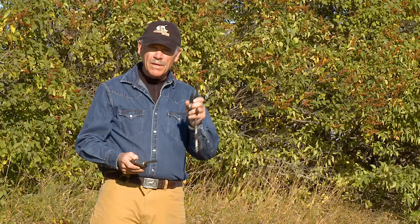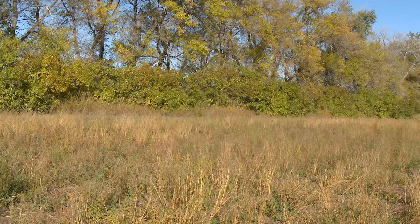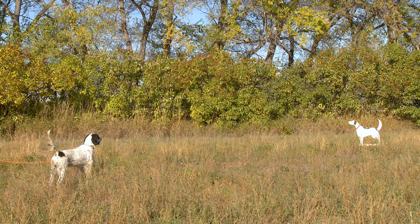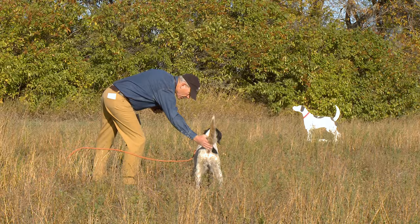So let me get a dog and I'll show you how we're going to do it.